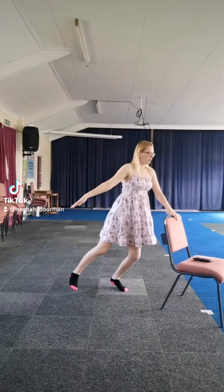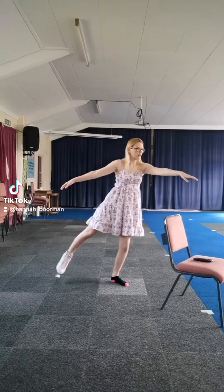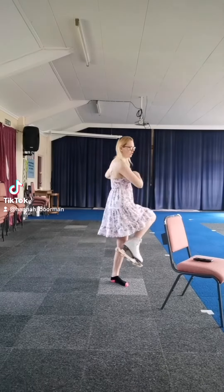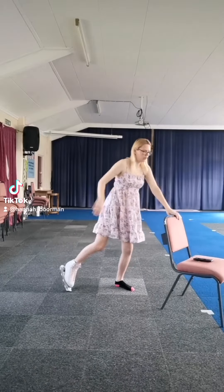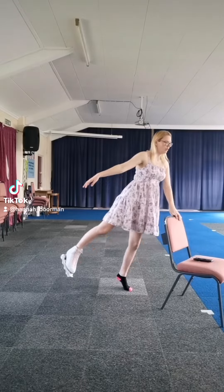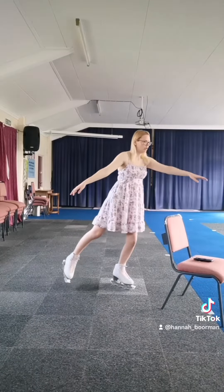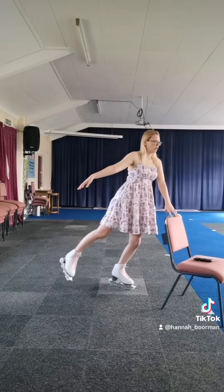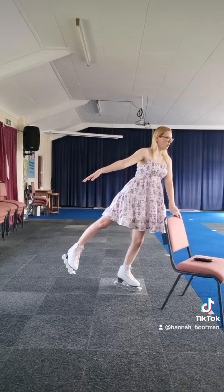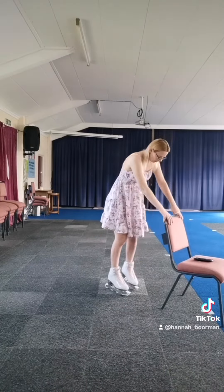I'll post the actual routine in the description of this video, but I basically adapted Coach Michelle Hong's off-ice training YouTube video to suit myself. In an ideal world I would be doing this at least once a day, but I don't have the time to do skating every day, so I'm aiming for a couple of times a week because I really do want to build on this Salchow jump.